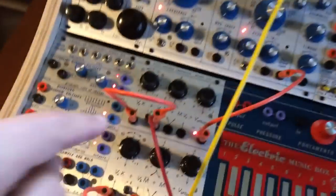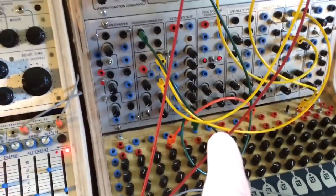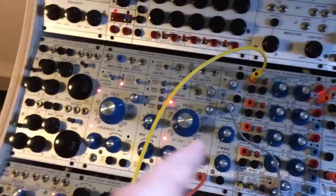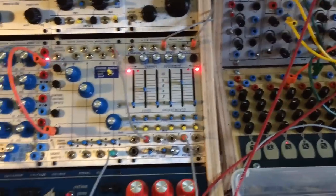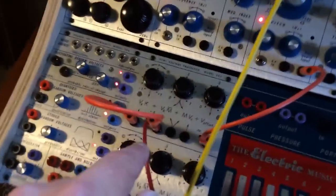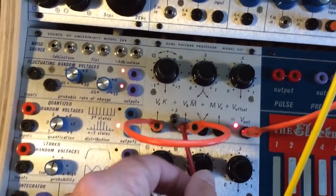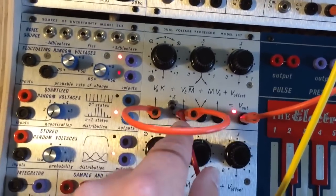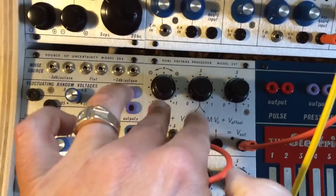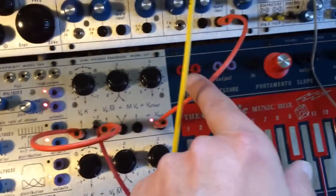Somebody sent me a message wondering if I could use a 257R to convert 1 volt per octave scale to 1.2 volt per octave scale, which works with the Buchla format stuff. And yes, you can. You take the 1 volt per octave CV, put it into one section of the 257R, and split it into two inputs — the far left input and then one side of the panning input. By working with the ratio between these two knobs, you can actually achieve a proper 1.2 volt per octave scale.